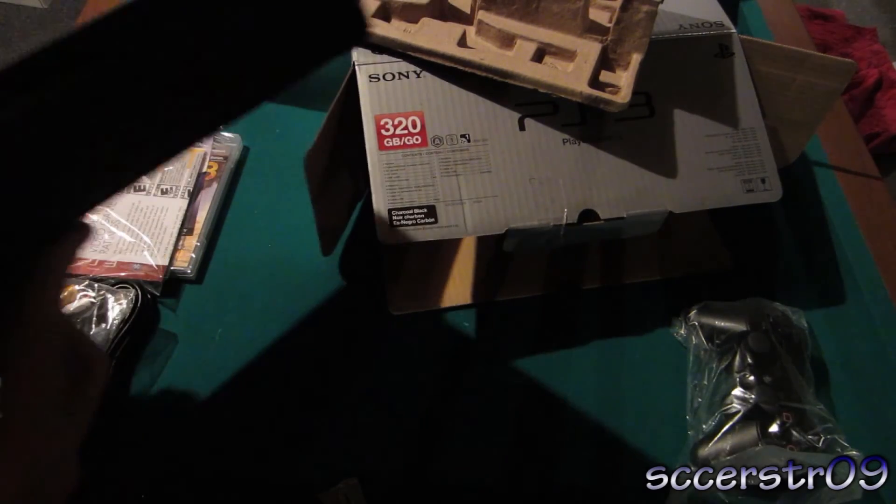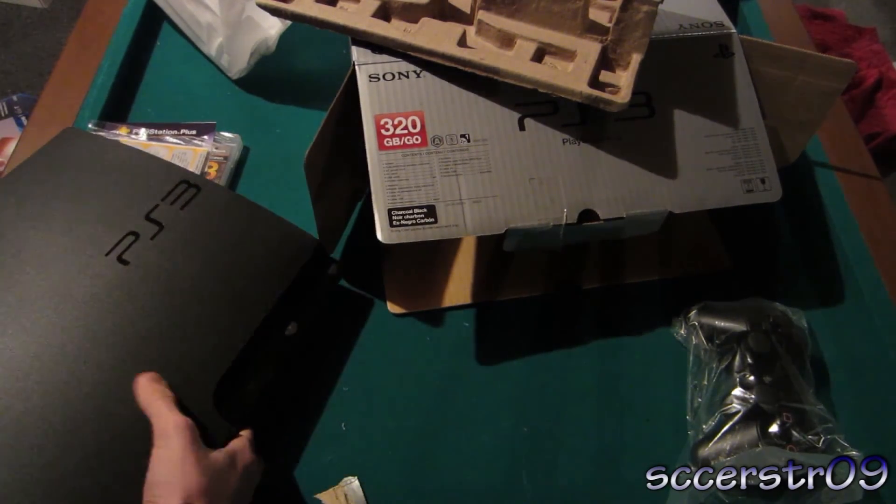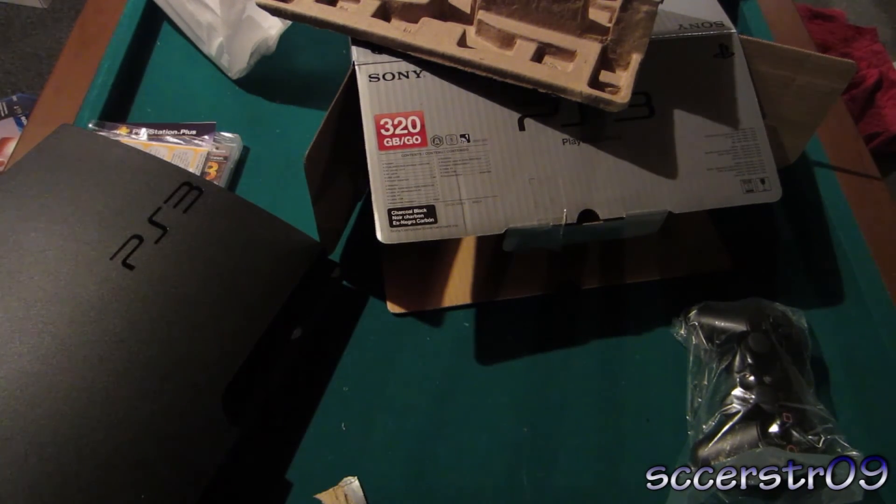But yeah, that's just a quick unboxing of the PS3, the Uncharted 3: Drake's Deception bundle. If you have any questions, go ahead and leave them in the comments below and I'll be sure to answer them. But until then, make sure you guys subscribe for more videos and I'll see you guys later. Bye.